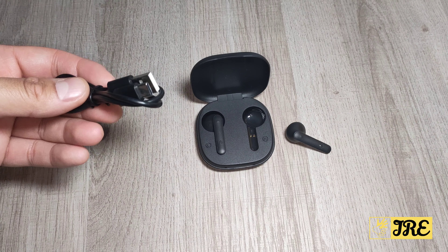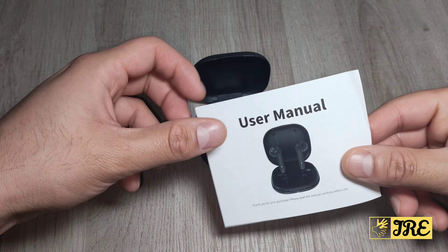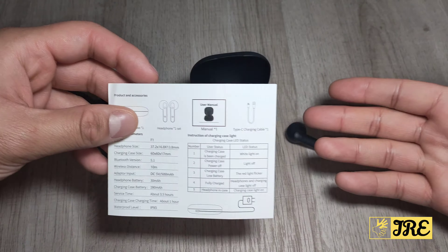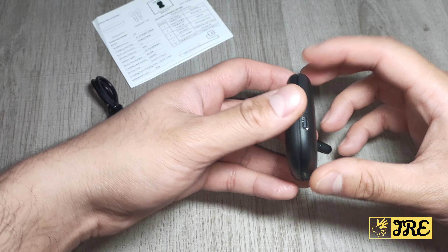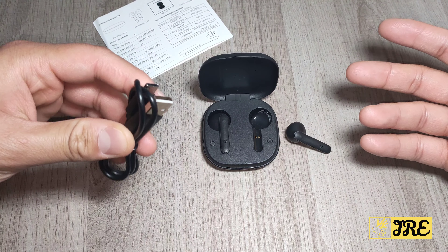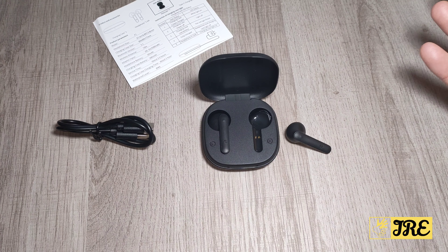It does come with a USB Type-C charging cable here, and it comes with a user manual here as well — a very basic user manual that just tells you a few things about it, and it charges up on the side. I like the fact that for a budget-priced earphone, it does come with a USB Type-C charging cable, because usually most of them use a micro USB charging cable.